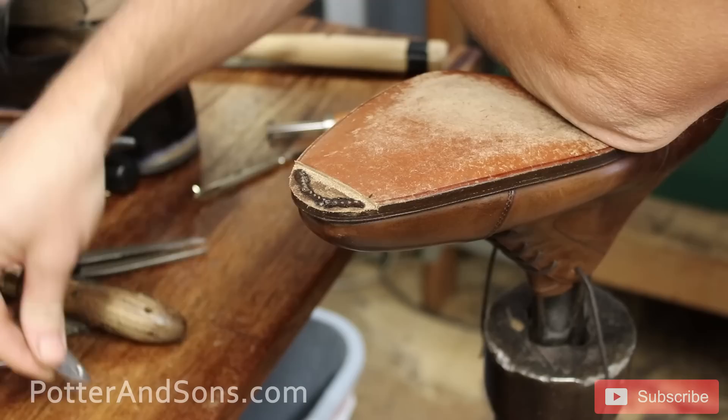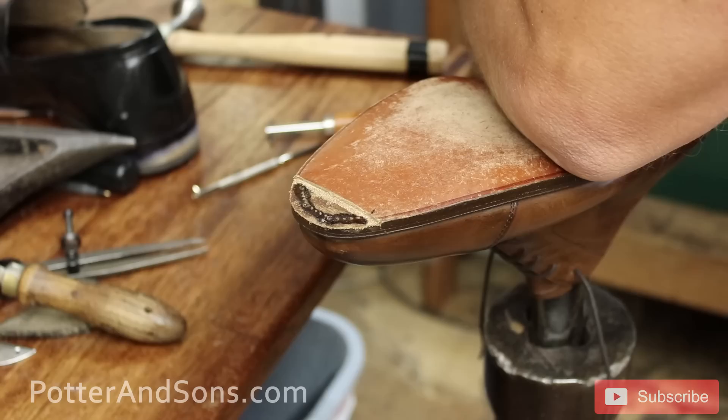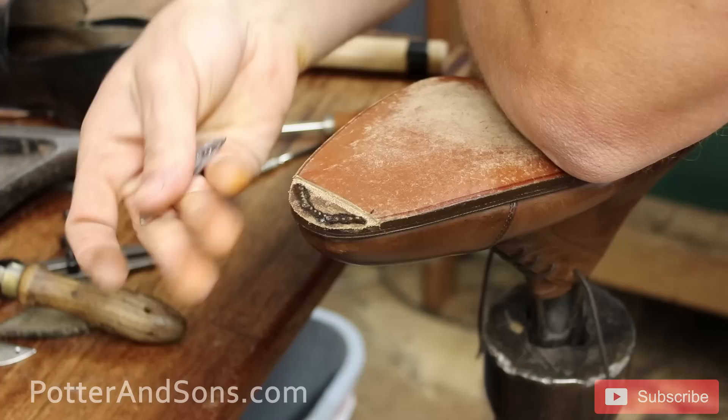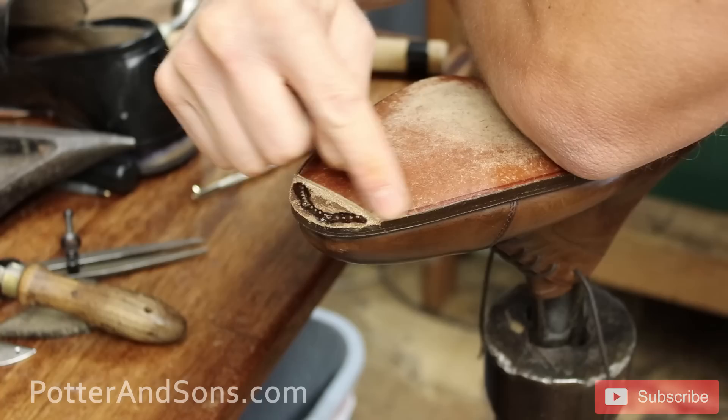A lot of times when you're adding plates to an existing sole, you're going to wind up cutting some of those stitches that actually hold the sole on. When you're replacing the sole and putting in the plates, it's no big deal — we can just glue it on, trim it around, cut this out, and then stitch it. The stitches will just go down into this little cutout portion and sit right on top of the existing stitches.